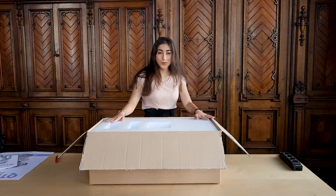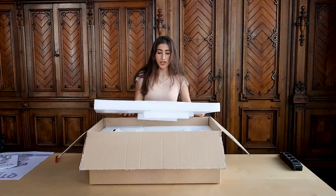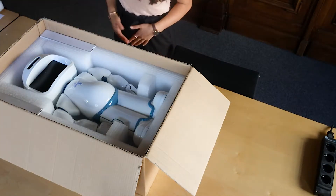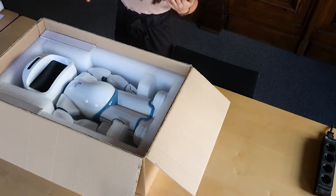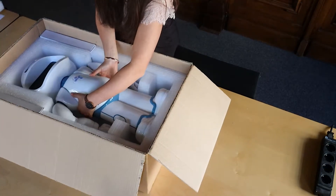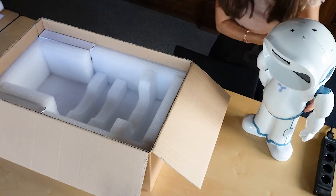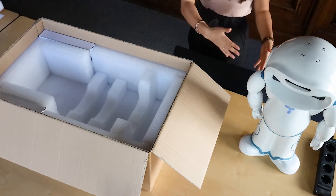So then we're on to Qt Robot itself. You have this cushioning foam that will be very useful in the future for storing and transferring Qt. And then there's Qt Robot itself. You want to be really careful that when you're lifting Qt Robot up you don't damage any of its joints or motors. So you want to lift it up like a child from the center and place it to the side. You also want to make sure it's not too close to the edges so you don't risk it tipping over.